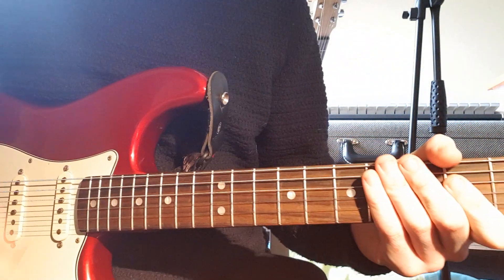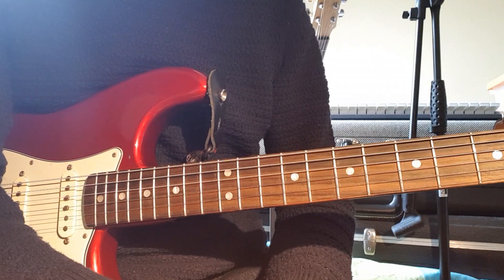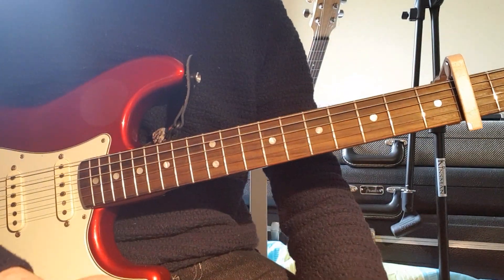Hi folks! Today I'm going to do a lesson on Rory Gallagher's Lone Shark Blues. There's only a couple of riffs in the song, and then at the end some slide solo stuff.